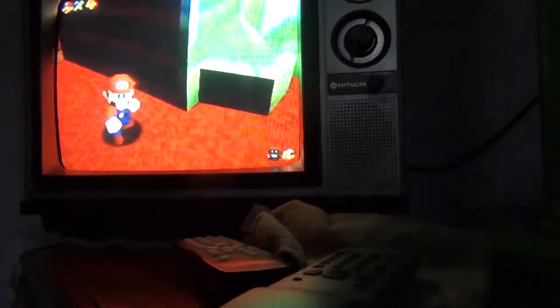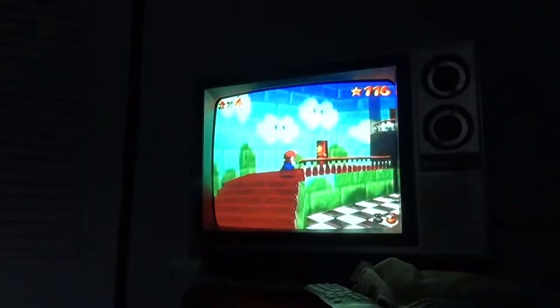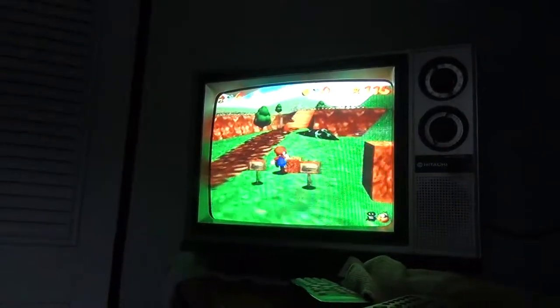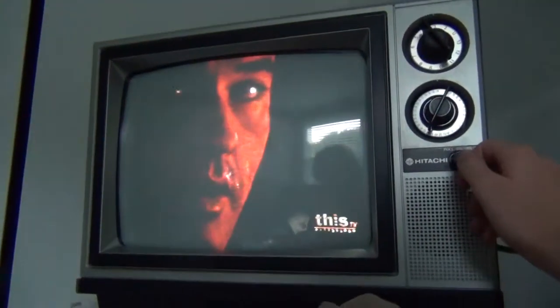I turn the sound up — the speaker in this thing sounds really good. It's very punchy. The image is nice and warm as well, and the colors are all very vibrant. I like the way it shuts off, that's really cool. I am easily amused.